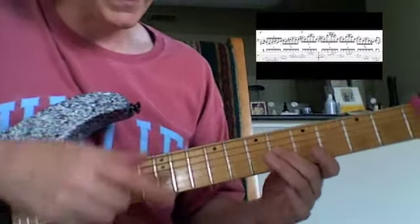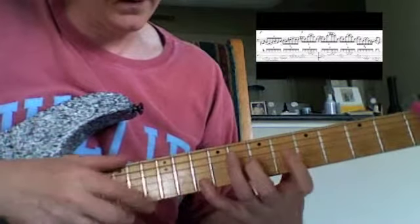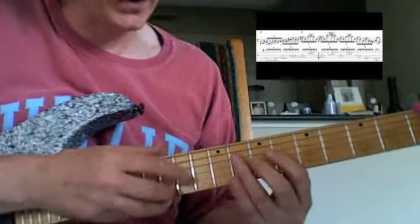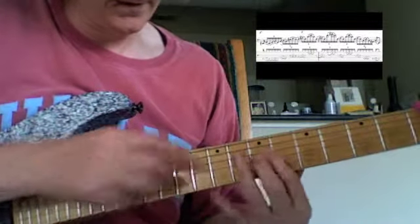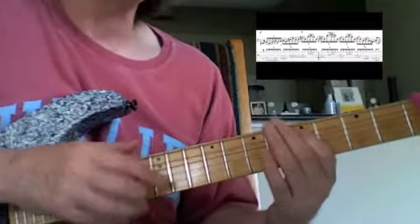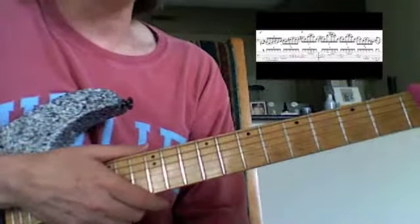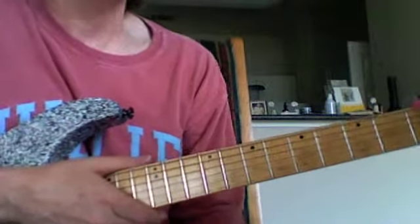Now comes the D. I hammer on my 3rd finger to the 7th fret 3rd string. This is between the 3rd and 1st strings. And that's 4th string 7th fret. It's a little tricky — it'll take a little work on this one, but it's fun and worth doing. See you guys.